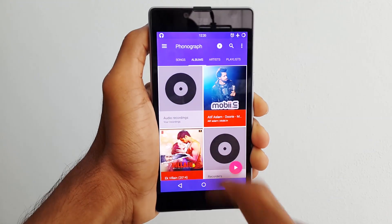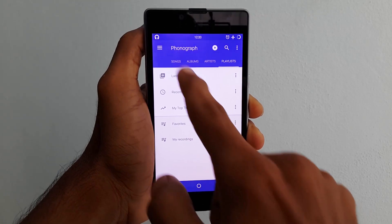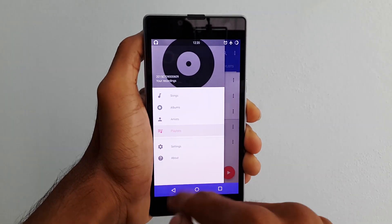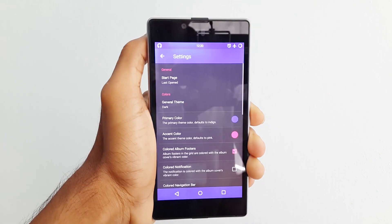Phonograph is another materialized music player which is available in the Play Store. It has the same functionalities like the Google's Music Player, but we can customize this player by changing the themes and colors under the given settings.